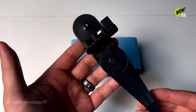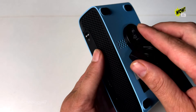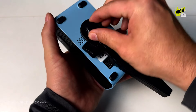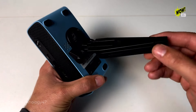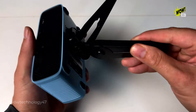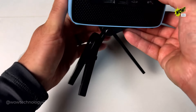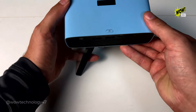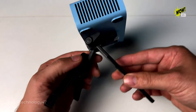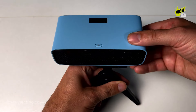My absolute favorite feature about this mini projector is the built-in battery. It gives you freedom from wired projectors — I can take this camping, to pool parties, at the office. Total freedom. It connects via Wi-Fi and Bluetooth, and it can screen mirror my iPhone.